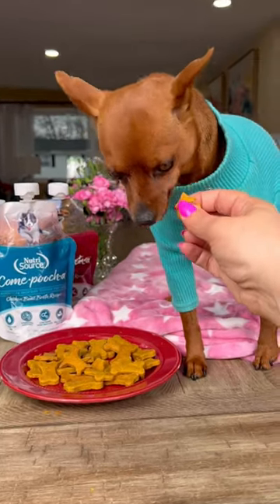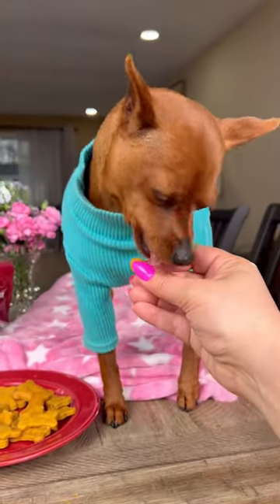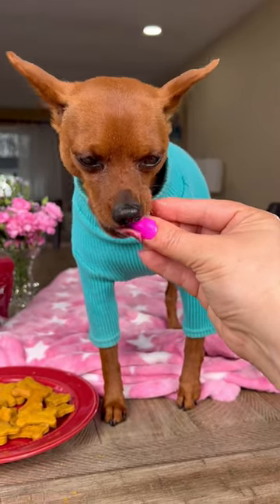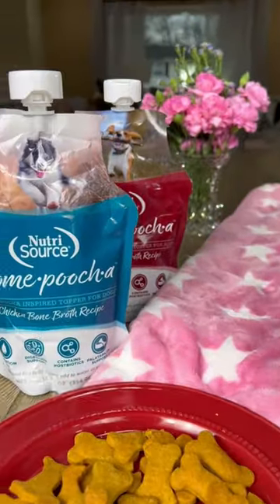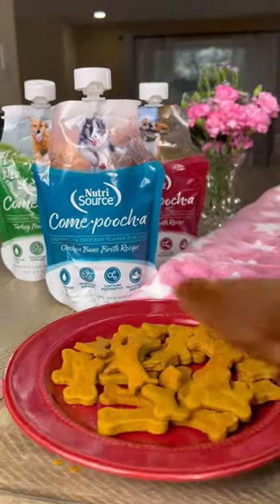Guys, wasn't that easy? And I can assure you your fur baby is going to love these treats because the NutriSource kombucha adds that meaty flavor our pups know and love. I can't wait to hear what your pup thinks of the recipe. Enjoy!